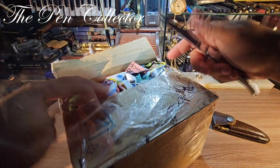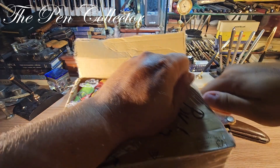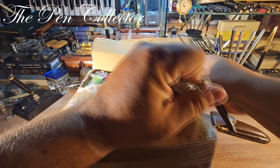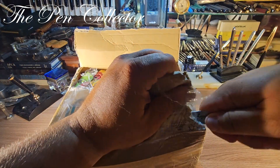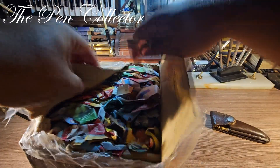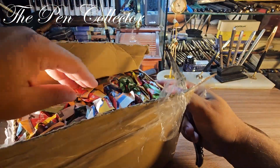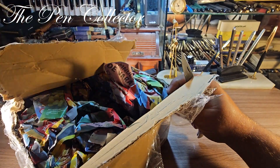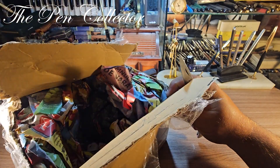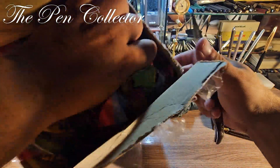Lots of wrapping paper as you can see. And now let me cut it here. I will just take out the paper. This is wrapping paper, yes. And I think that this is the actual item.